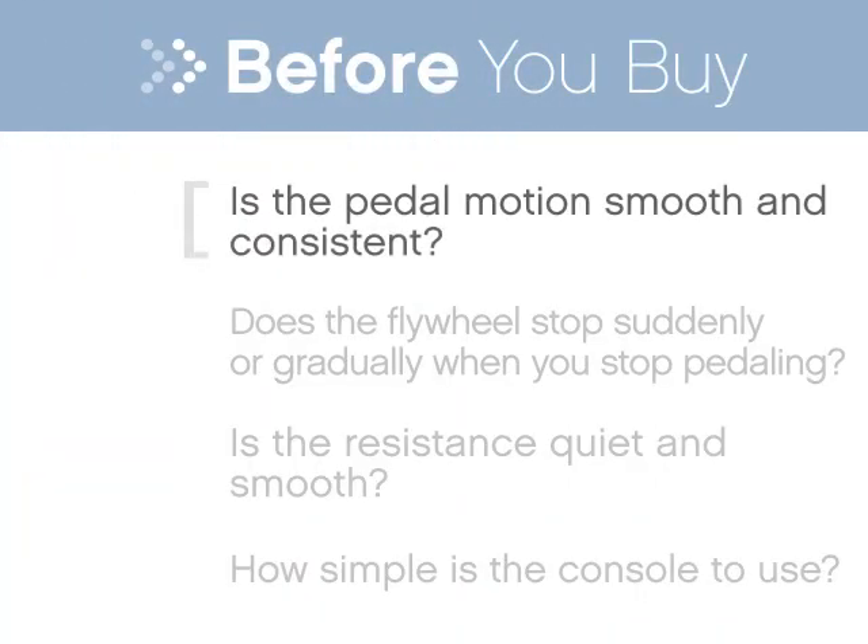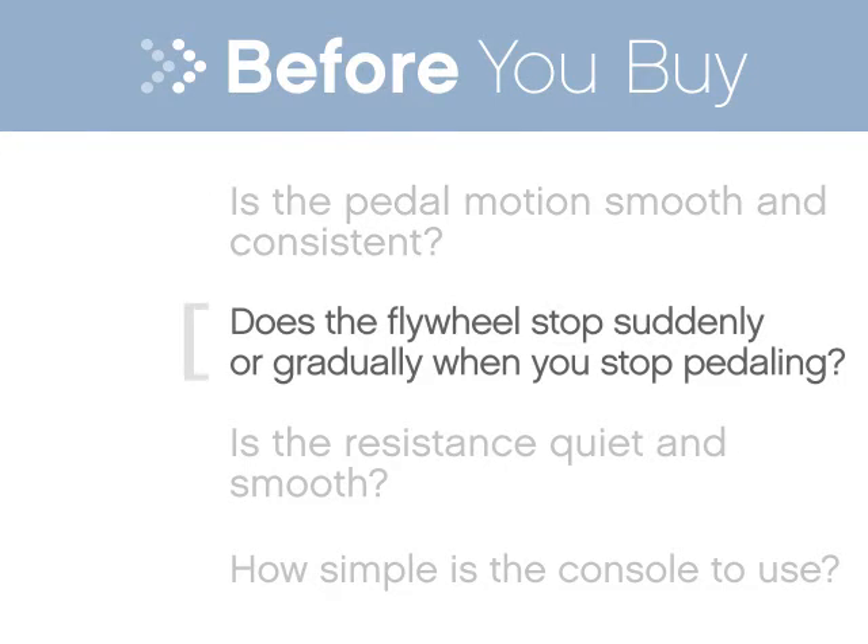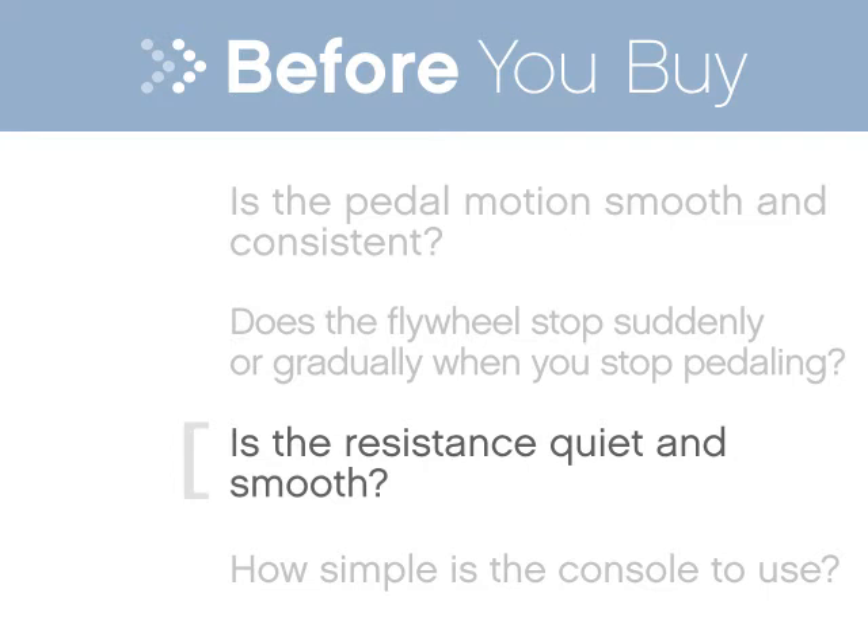Make sure the pedal motion is smooth and consistent, not choppy. See how the bike comes to a stop when you stop pedaling. Do your feet come to a safe stop? Make sure the bike offers enough variety in terms of resistance levels so that you can progress over time.